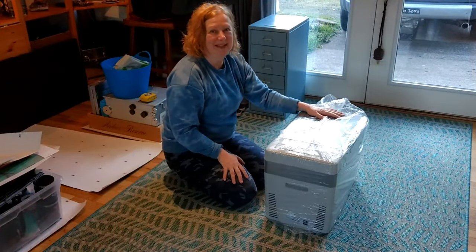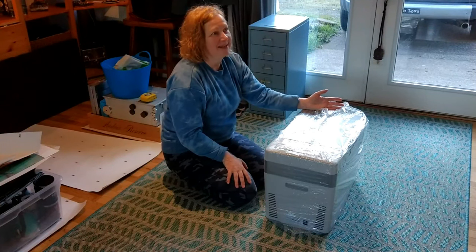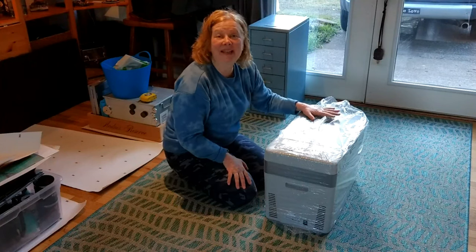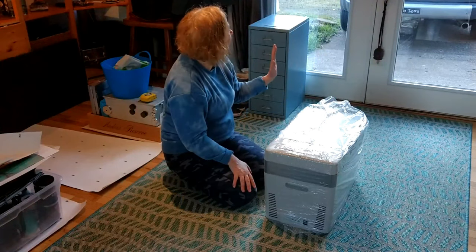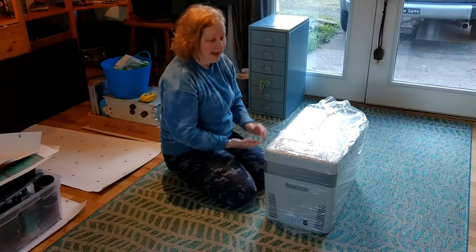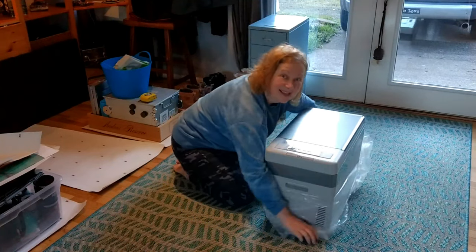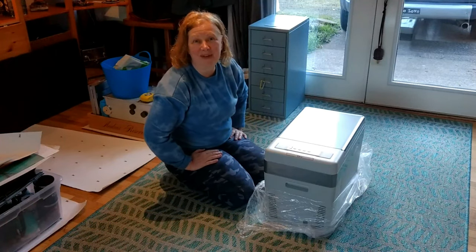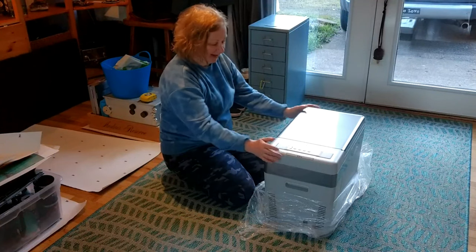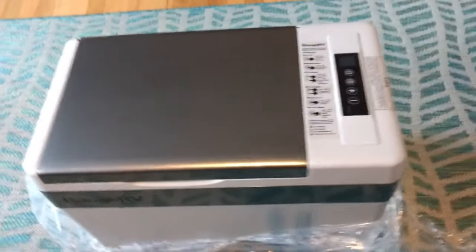I have just been blessed so much this year already with this build. The only two things I really thought I needed were an awning — which Cascadia Vehicle Tents hooked me up with, thank you — and now I have a fridge! Guys, this is the Bouj RV 12-volt, 30-quart, 28-liter fridge, and we're going to look at it for my build.